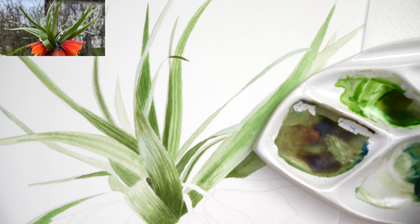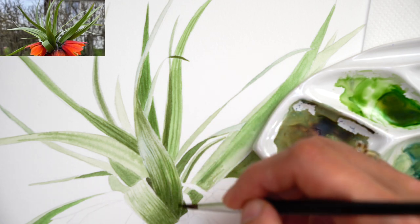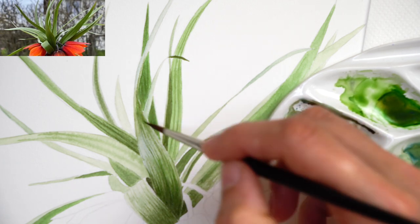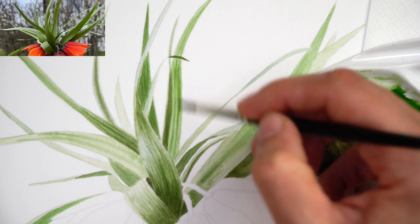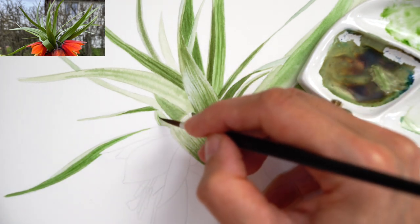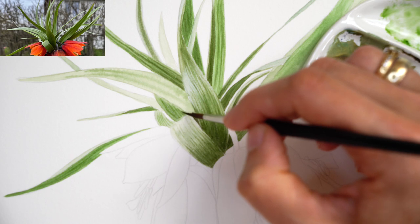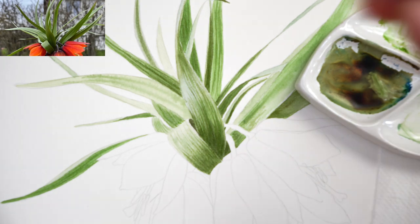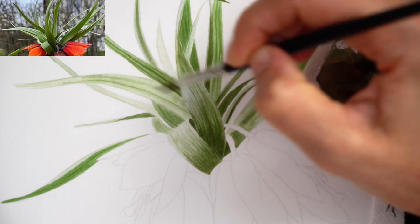Now I'm adding a warmer green mix — sap green and Indian yellow — to some other leaves that need a little bit more of this yellowish green, especially in the shadow area, because shadow areas are much warmer. I want to keep the light area cooler with more ultramarine blue. Going over all leaves adding new layers and brush strokes, constantly checking the reference for guidance. I'm patiently adding layers to make this more saturated and realistic. I'm not aiming for 100% accuracy, but all the guidance I have is in the reference.